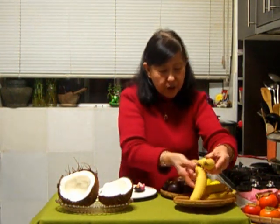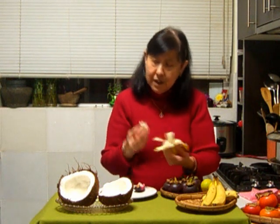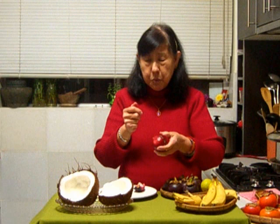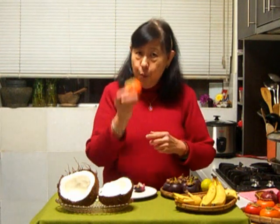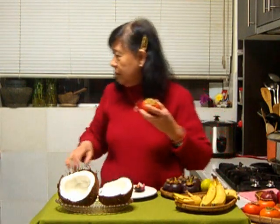Bananas. Some people peel bananas that way, which I normally do. But the monkeys just press the end and open it up the other way. That's the banana. This one here is quite messy — there are many ways of cutting and banging with a spoon, and peeling all the segments underwater. So many ways, so I'm not going to show you today. This one here — eat it when it is ripe. If it is hard and firm, it's horrible. It's very sappy. But when it's ripe, it's really beautiful and very sweet.